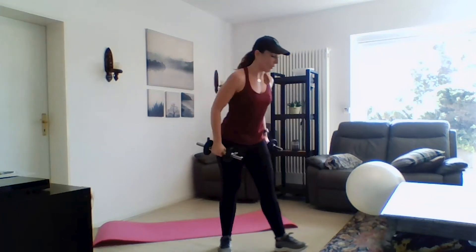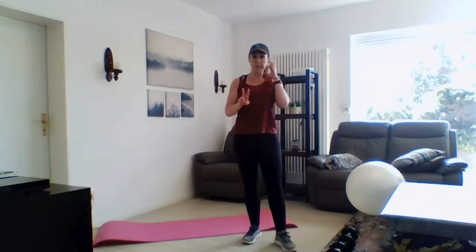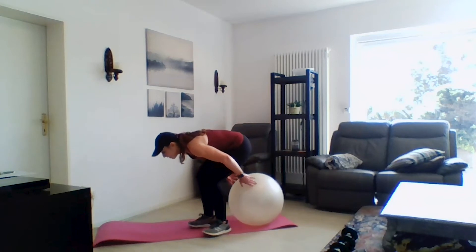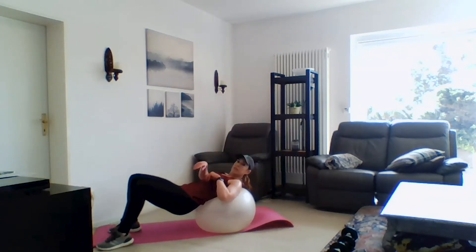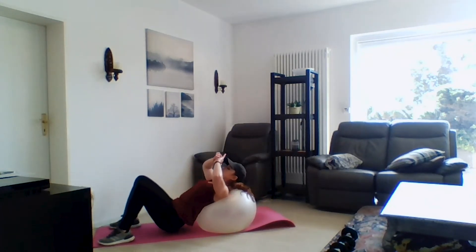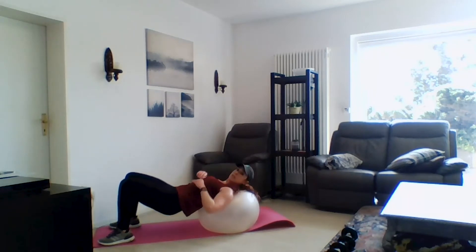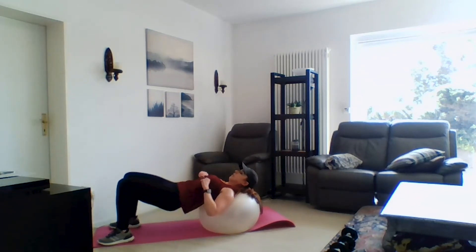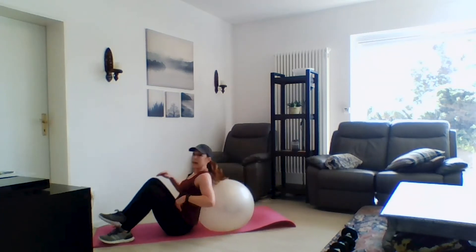Now we're going to go down to the floor. We have three floor exercises — we're going to start with a ball bridge to get into those glutes. Super simple: all you're doing is coming up into a bridge. Again, if you don't have a ball you can just do this on the floor. Push through those heels and engage your glutes. The ball is right under your neck, so it's really supporting your neck.